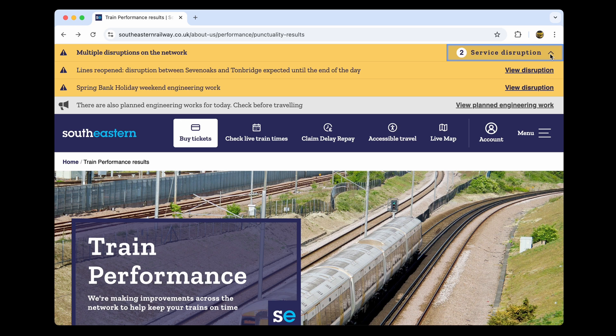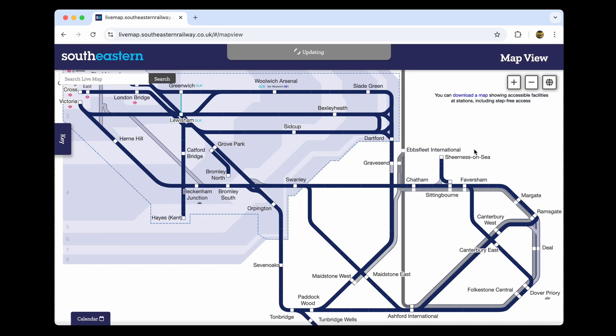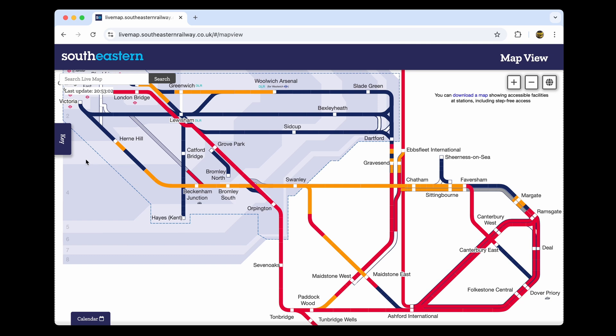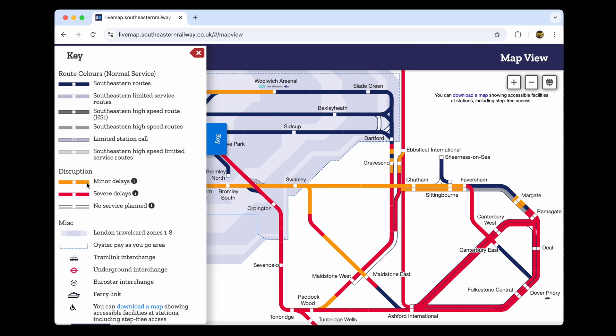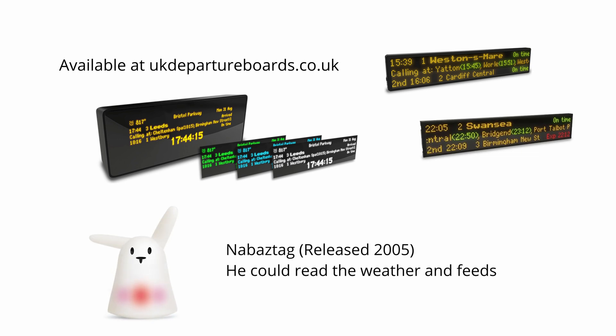I live close to a couple of railway lines here, but the local trains don't do a fantastic job of keeping to the schedule. The trains are frequently delayed or cancelled, so the main purpose of this was just to have something that can show the status of the next few trains at a glance, to save having to look it up all the time. You can buy similar devices off the shelf, but they don't work exactly as I'd like, so I figured it would be good to make something that better suits my needs.